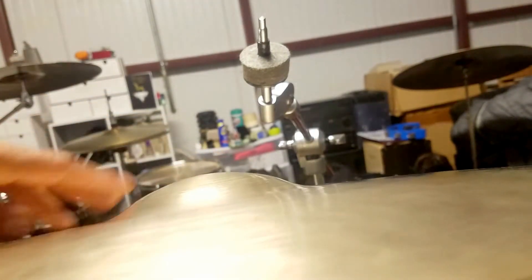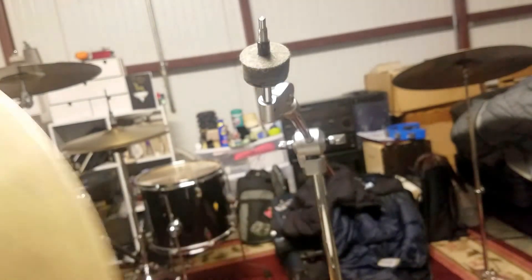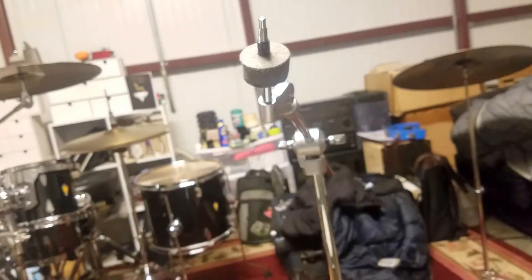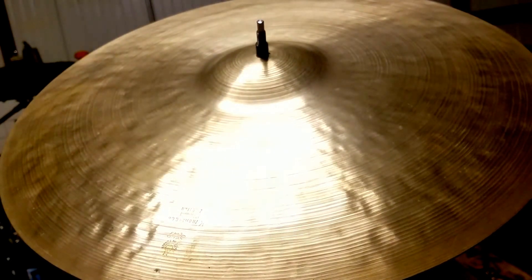That's something you want to look for in an old cymbal — sometimes the bell will be off-centered, so they did a really good job at this. Here's the cymbal smith signature. These are just really great collector items. They sound amazing and they go up in value. This is like a crash ride thickness.